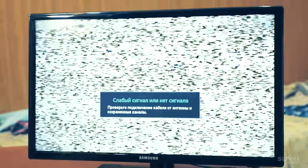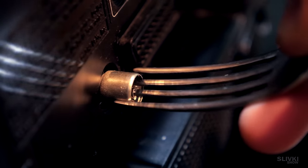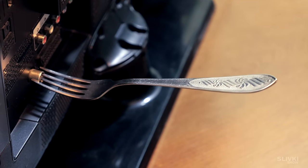If your cable television is disabled, you can use a fork instead of an antenna. Surprisingly, that way we have managed to capture several channels and watch the news.